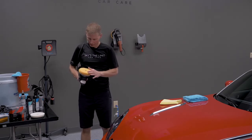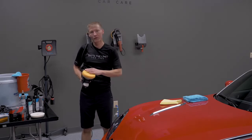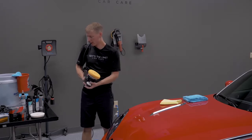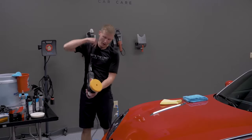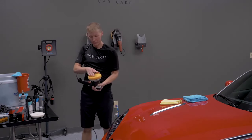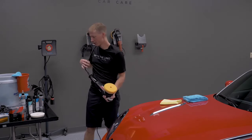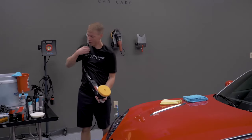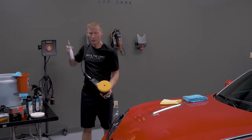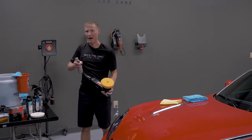Obviously, you wouldn't want any grit or sand in the pad. Store them in a good place and keep them clean. Before use, if the pad is brand new, you need to prime it — some people use a light spray of water, though that changes the viscosity of the polish. Others prime it by simply using more polish than normal for the first pass.